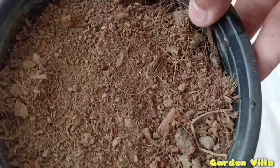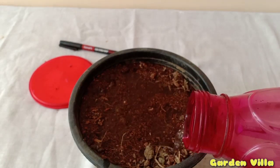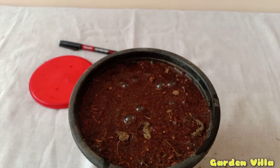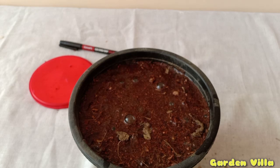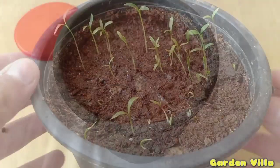You can also sprinkle them as they are into any pot and the seeds will sprout. Now we have to water them properly. I am using plain water with no additives. Water them properly. Here you can see the amount of cocopeat I added in the soil — it is clearly visible on the top after watering.